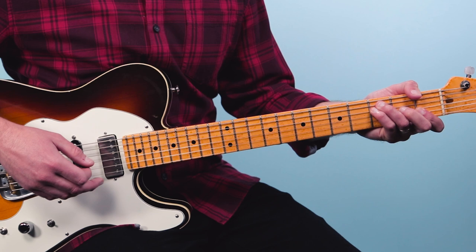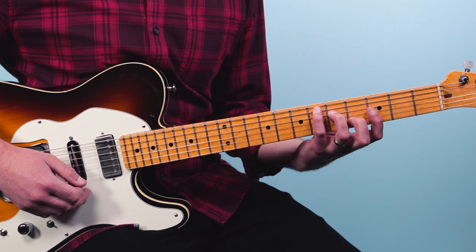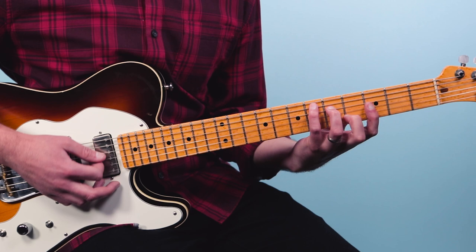Then I go to an E flat, which is from five down. You could play it as an E flat bar chord, or this is a nice one — it looks like a C chord just moved up.